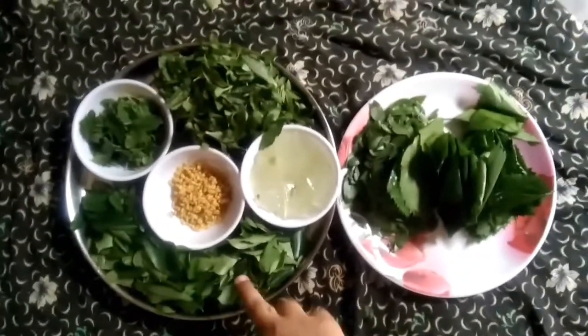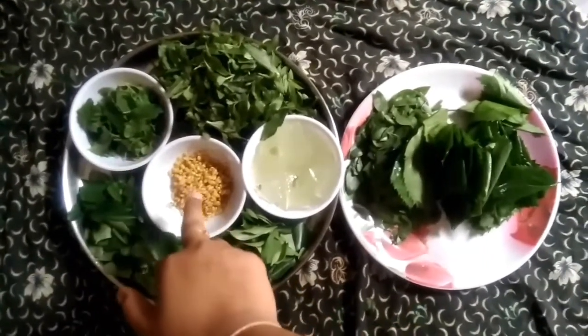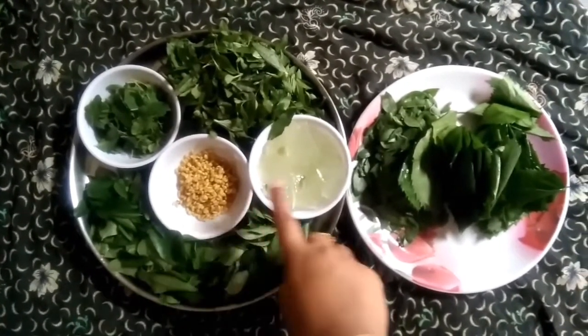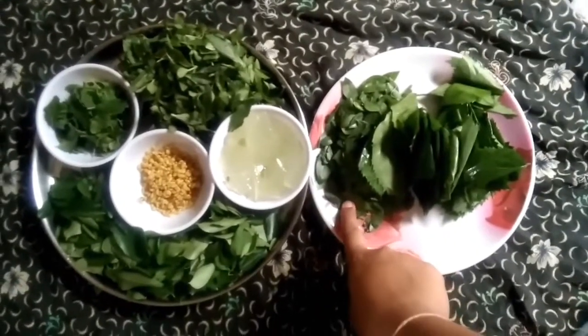The bhringraj is already mentioned. Bhringraj is a good ingredient for this oil. Then the tulsi — tulsi is also a good ingredient for this hair oil.